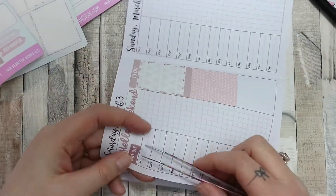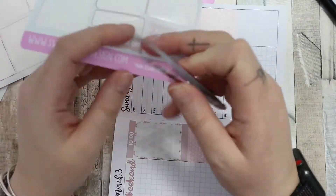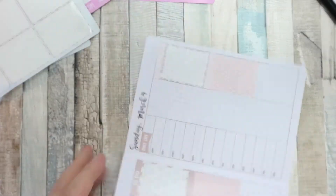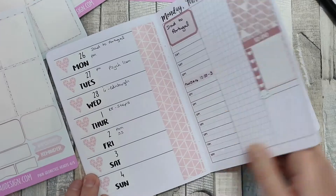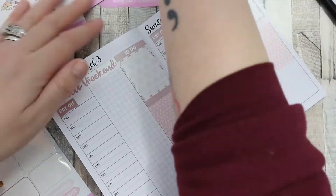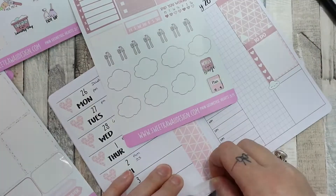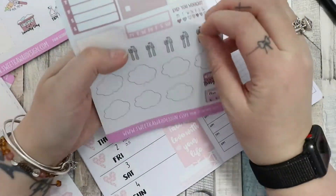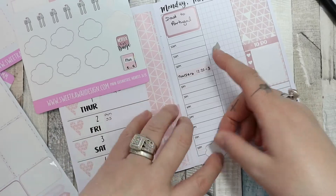I used the day off stickers as well — I don't normally use those but I decided to mark my husband's days off as there were two flags and we don't actually have any other plans for the weekend, so I thought that would fill it in nicely. Then I put my tracker on the week and the quote box down there as well because it's really nice and I think it fitted really well.